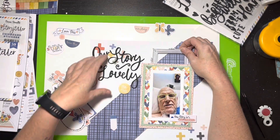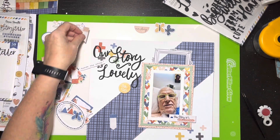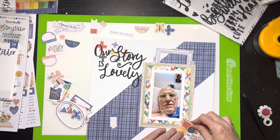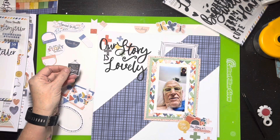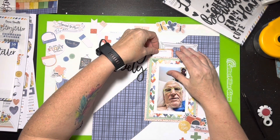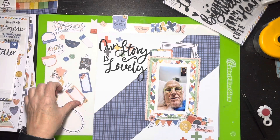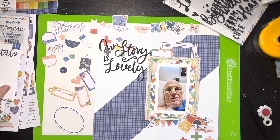So back to the layout — I decided the title should be 'our story is lovely.' It's a tough story but it's having a good ending, hanging on to faith. I've started pulling out the ephemera and sorting through it. I've got a little frame up there that I'll end up cutting in half to use on the left side. I picked up a little ephemera piece that says 'noteworthy,' a little round piece, and then lower right I pulled out a camera element.